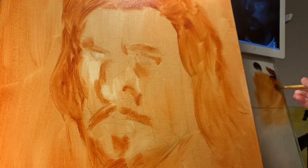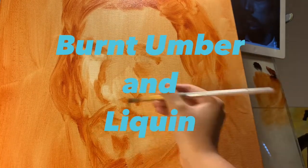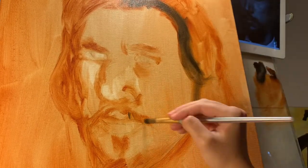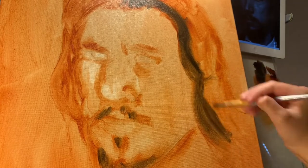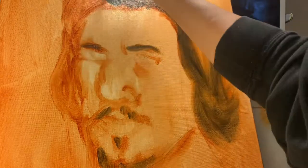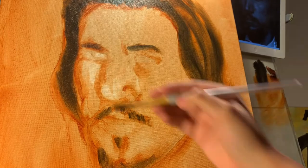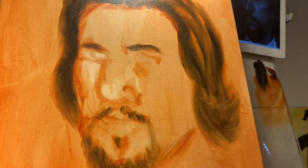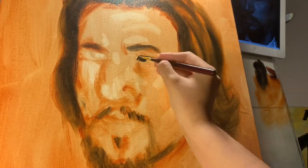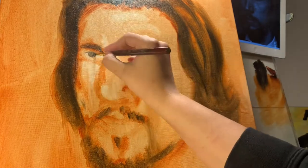Right now she's using burnt umber, mixed with liquin — an additive at a 50/50 ratio with the paint — in order for it to dry at a faster pace so we can add more details and color tomorrow. I've given her some black here, not white yet. I really just want her to wipe away the highlight areas. Black is to get those dark darks in, so that the burnt umber serves as a mid-tone, black as a dark tone, and wiping it away creates the lightest lights.